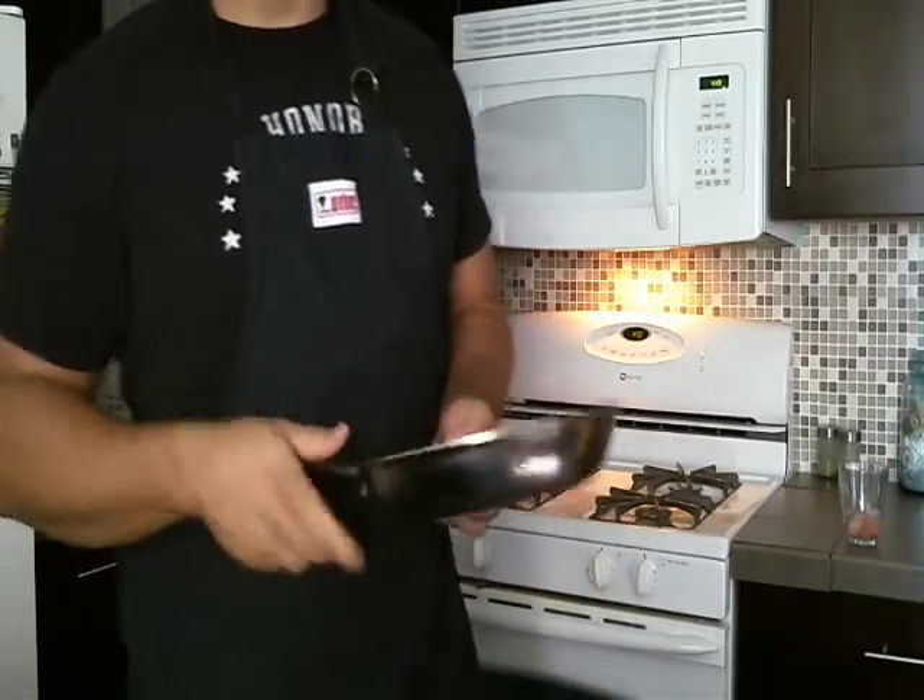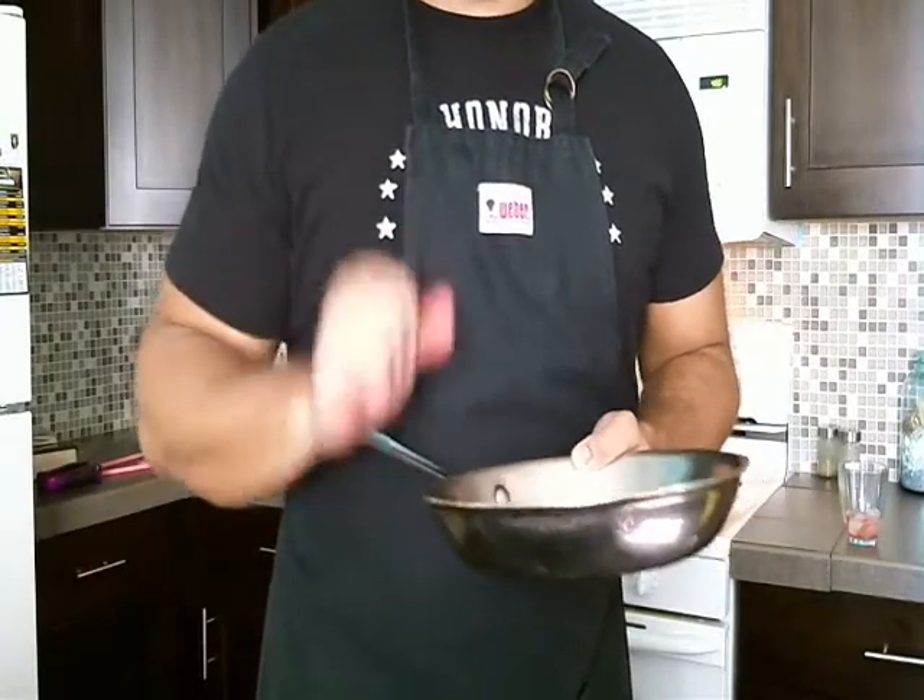That's all for flipping! What we showed you is how to flip stuff in a pan. All it takes is practice — you can do it. Just practice a little bit, doing it over and over again, and at some point you'll be awesome at it. You can find us at spiritoftaste.blogspot.com and on our social media sites. Hope you enjoyed the video and the blog — see you very soon, have a good day!